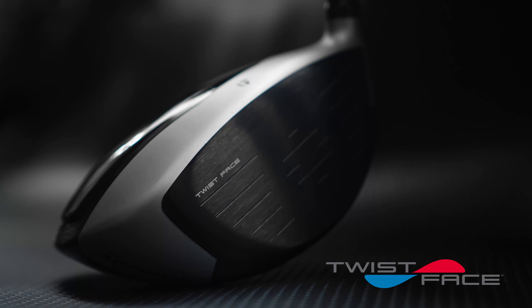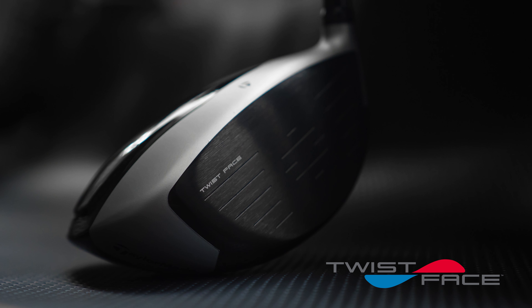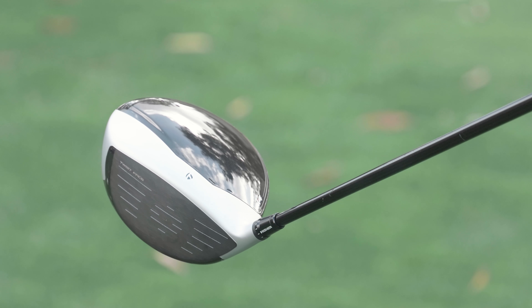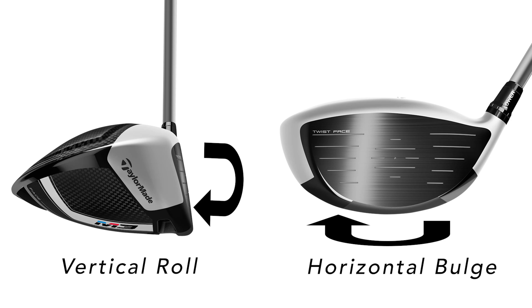I think the biggest thing in the new M4 driver is the twist face. Twist face is a whole new look at the face curvature for drivers to correct shots that are hit off center. What traditional bulge and roll is, is a curvature — here's a 2017 M2 — it's got a curvature this way and a curvature this way, and it's really designed to counteract the gear effect that happens when you hit it off center.